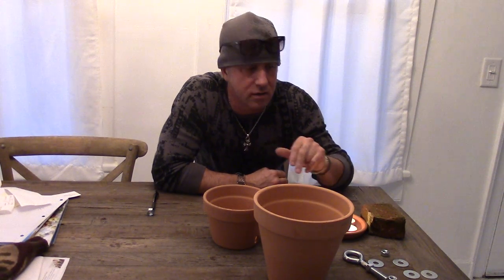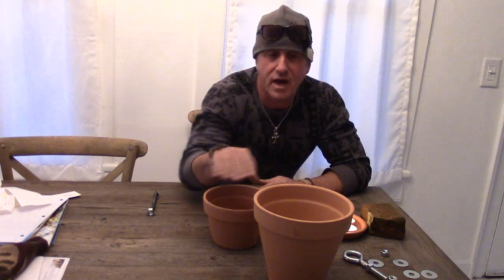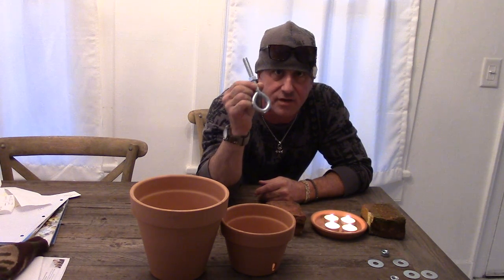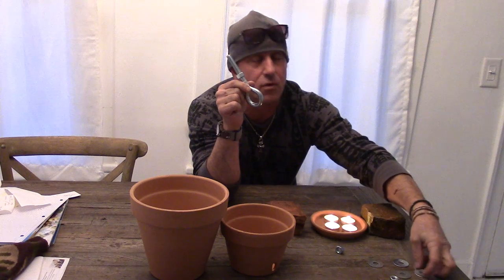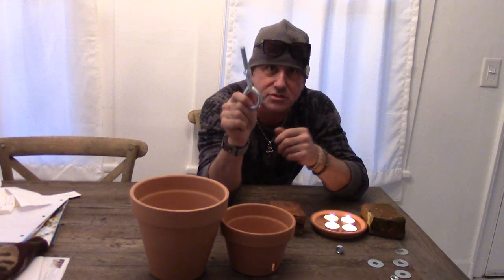Today we are going to make the best flower pot warmer using just these simple things. On the table we have an 8-inch flower pot, a 6-inch flower pot, a big half-inch by three-and-a-half-inch eye hook, three half-inch nuts, and four half-inch washers. It's so simple.